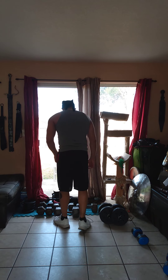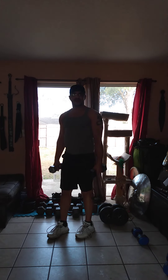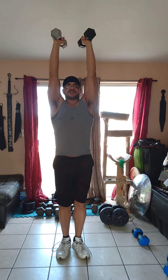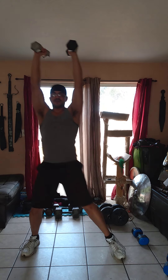Now onto the final workout. This one is another overhead weighted carry, but we're going to involve some lateral movement. Put the weights up overhead and step to the side, then close — moving laterally while maintaining the overhead position.